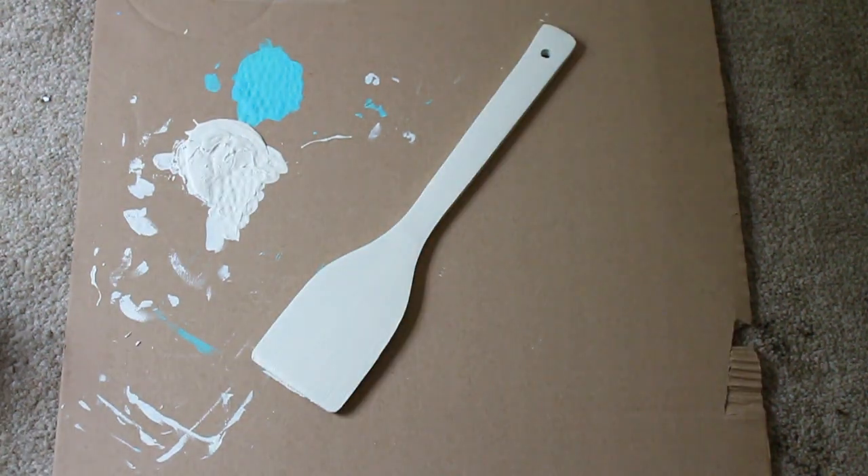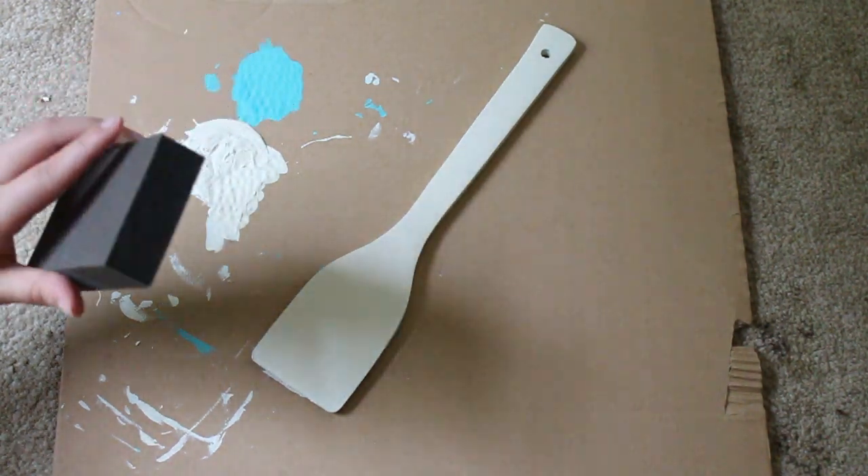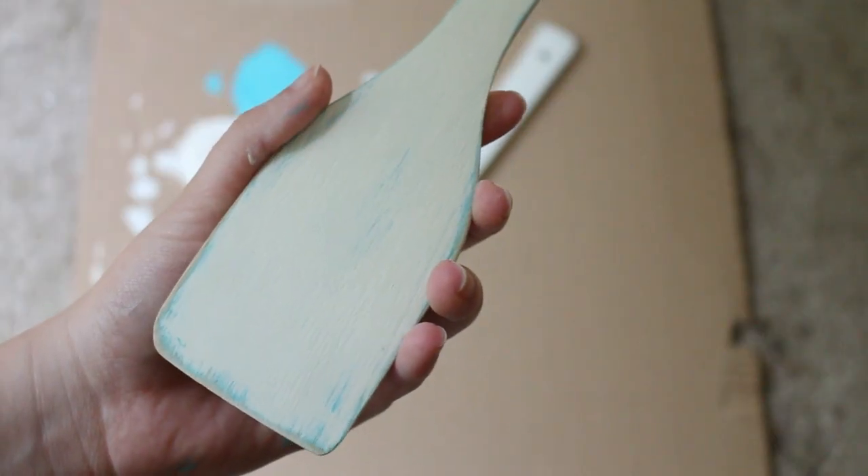Once the paint is dried I'm just going to take a sanding block that I got from Dollar Tree and just go along the edges and distress it. Here's just a closer view of what a distressed paddle would look like.